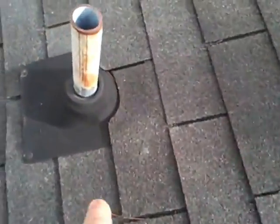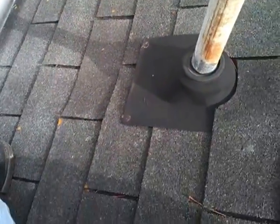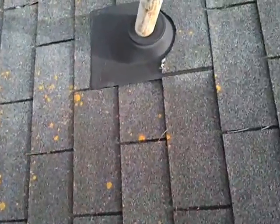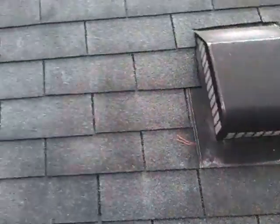Right here, water has been getting down in here. You can see a little dip — the wood's bad underneath there. It needs a little repair. No silicone on any of this either.